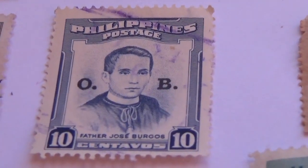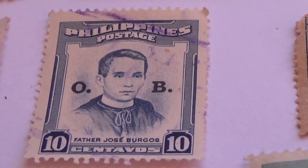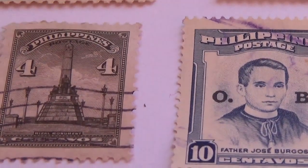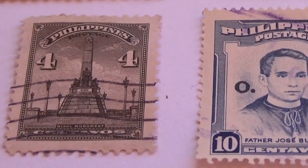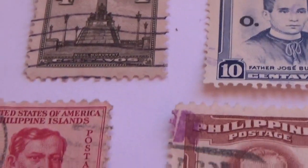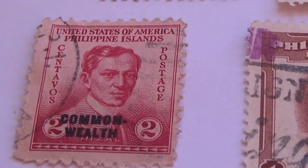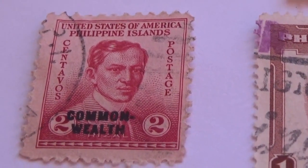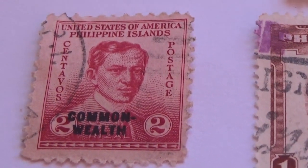We have a O.B. 10 postage stamp from the Philippines, and here we have like a monument — and this one's a four. And we go down here to a two commonwealth — the Philippine Islands, United States of America, Philippine Islands, a two.